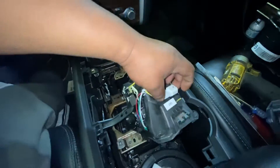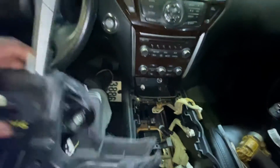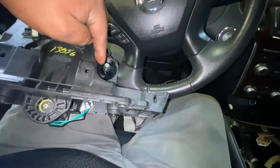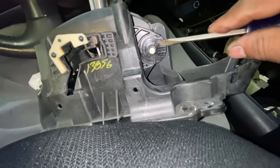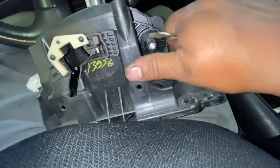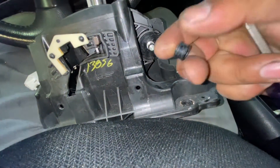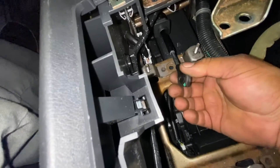Finally we can remove our part right here. We need to remove this little bushing — here you can see. I'm going to move this one — this little bushing here. There we go. This little bushing — we need to put it right here, right there.